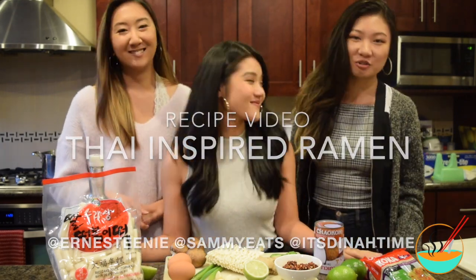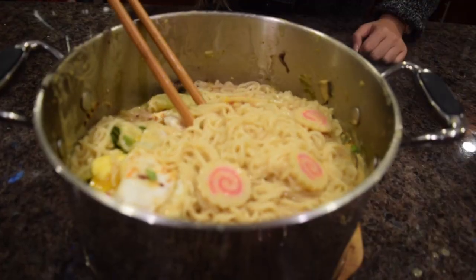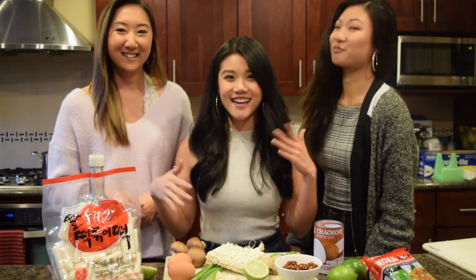Ernie and I are both college students and we often eat out, but we also want to find things to make when we're on a budget. We're trying to be bougie on a budget, so Sam's going to teach us this recipe for a Thai-inspired ramen. Alright, well let's stop talking and let's get cooking!